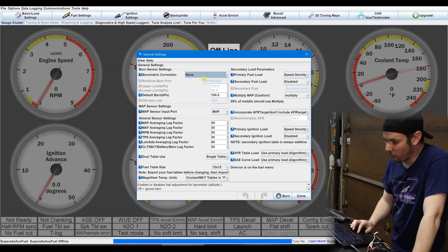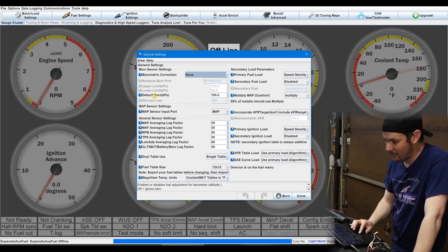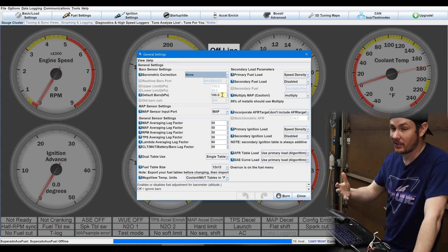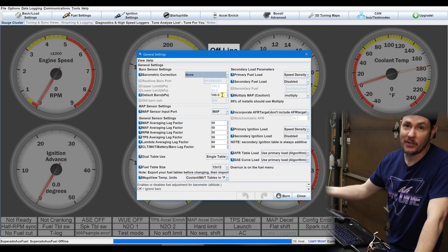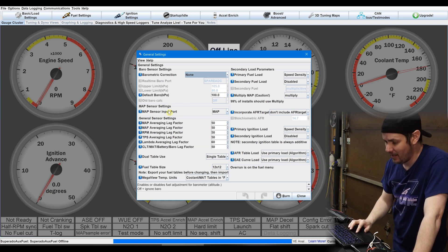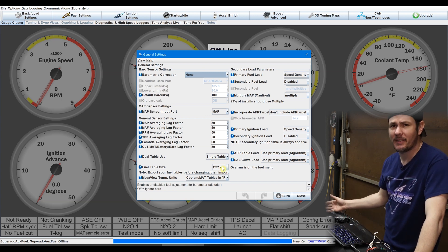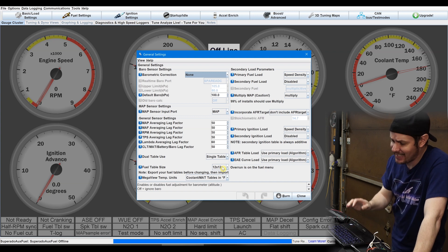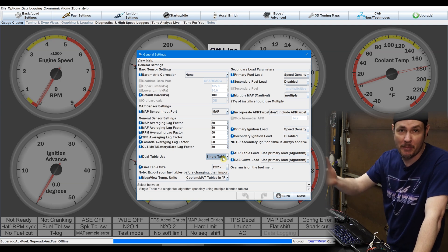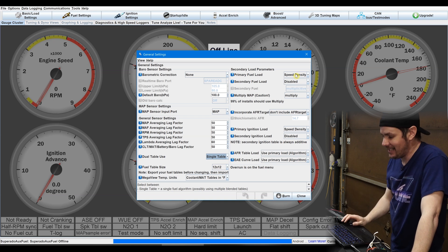In general settings, we're not using barometric correction. The MAP sensor is set to default, and our default barometric pressure is 100 kPa — that's our atmospheric reference. We could actually turn on the car with HP Tuners and see what our barometric pressure sensor reads and put that in, but it shouldn't really make a difference here. I stepped it down to a 12 by 12 table — I don't need the resolution of a 16 by 16. We're running a single table, and our primary fuel load is speed density.